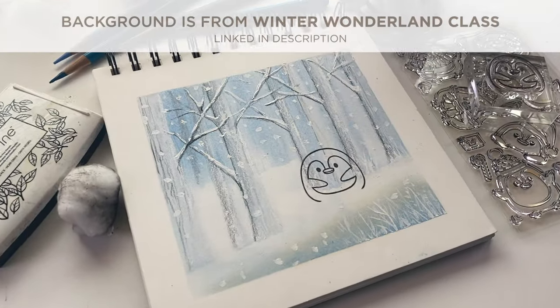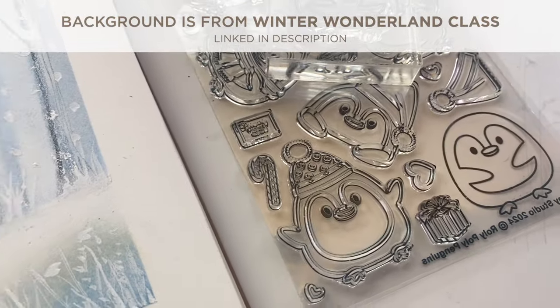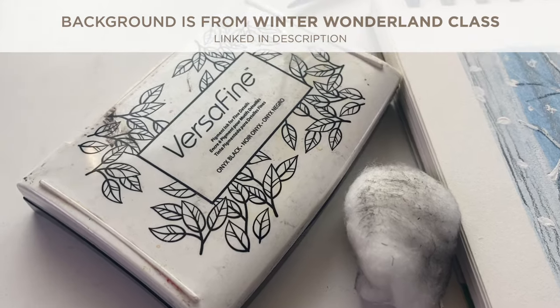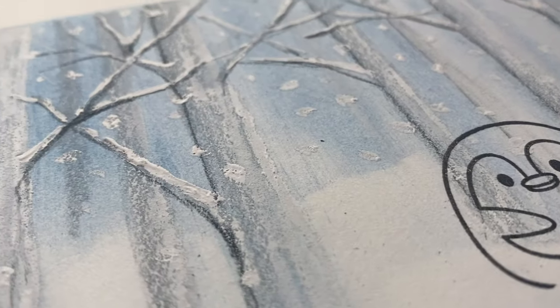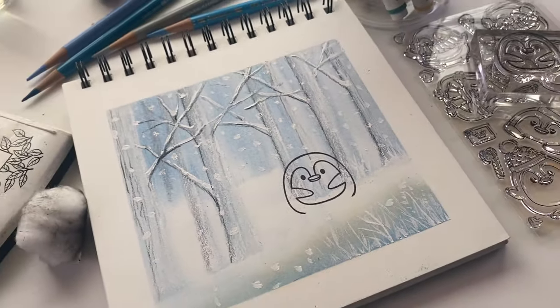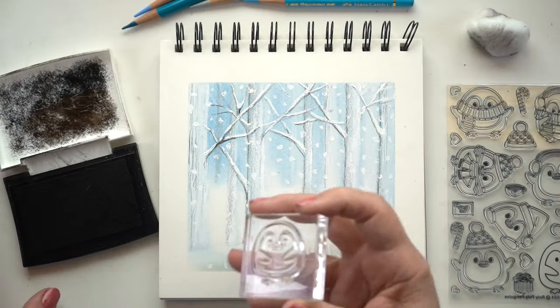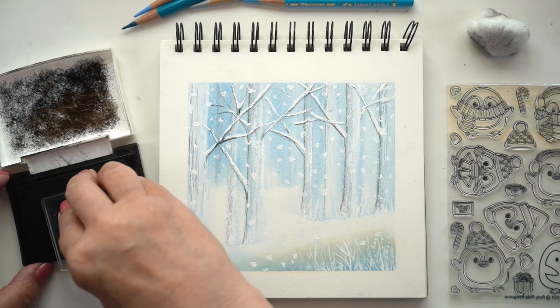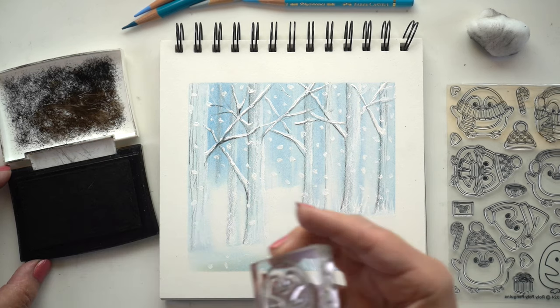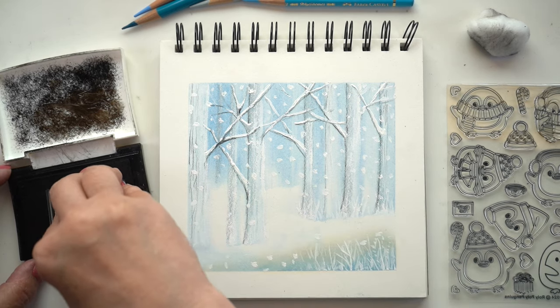I wanted to talk about stamping because I've had questions from those who do a lot of stamping. I wanted to see how these pens will color over top of different mediums. I'm going to start with colored pencil. I grabbed my sketchbook which I had used when I made the Winter Wonderland colored pencil class, and I wanted to find the scene that I thought would be the toughest for these markers. There was snow that was already painted with thick paint, and I thought that might give a challenge to these pens. I also wanted to see if we can take old sketches and combine them with stamping using these Crea pens.